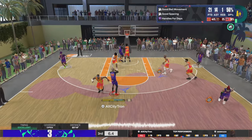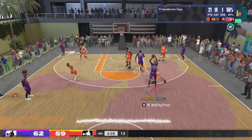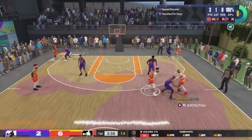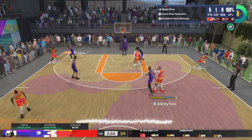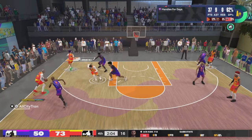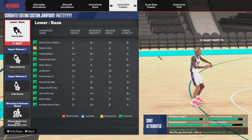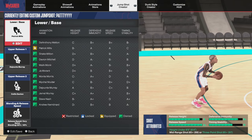What you guys are seeing right now is my six-foot-four point guard. This base right here is Patty Mills. Now you can only get Patty Mills if you have reached the Starter 3 rep level. But don't worry, because I have a jump shot for all my people who have not yet reached Starter 3. This is gonna be for all my guys that are six-five and under.